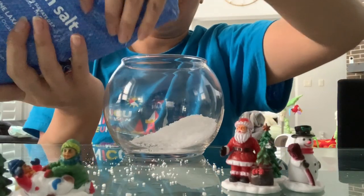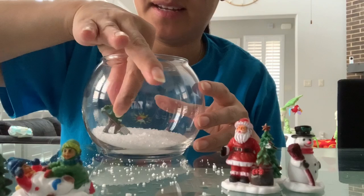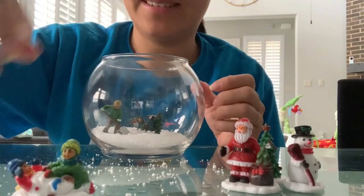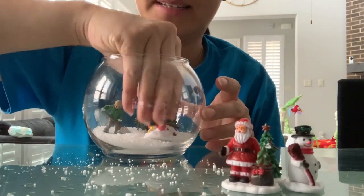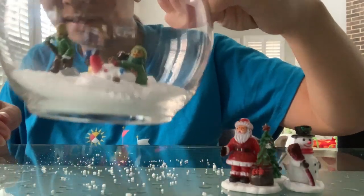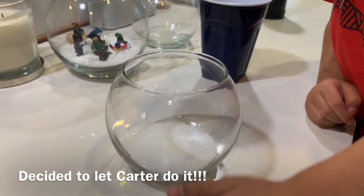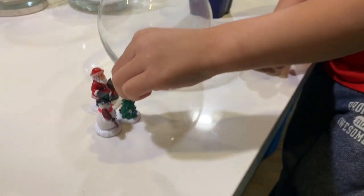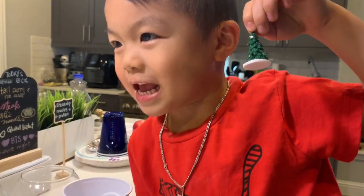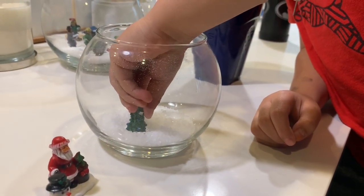It looks so pretty already! If I need any more — shove this guy in here. How cute is that? Oh, it's so cute, I love it! Look at this, guys — Santa, snowman, and the Christmas tree in there.